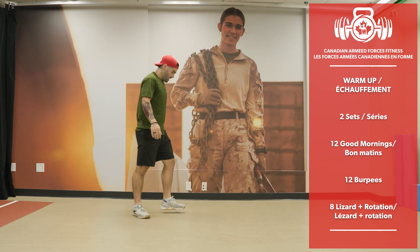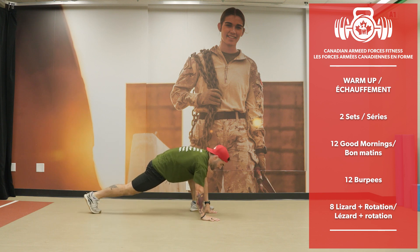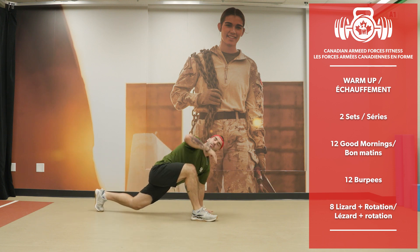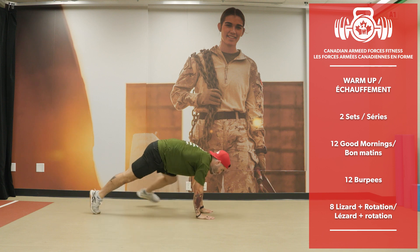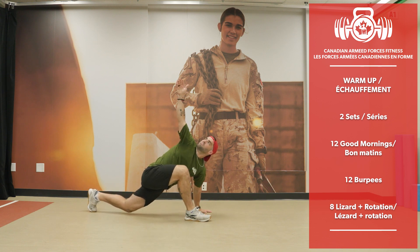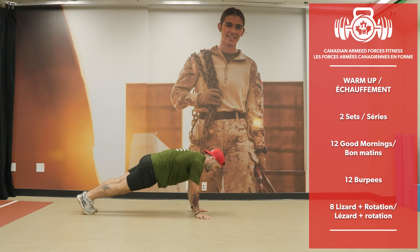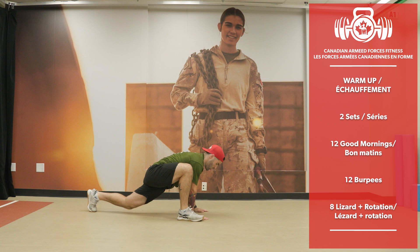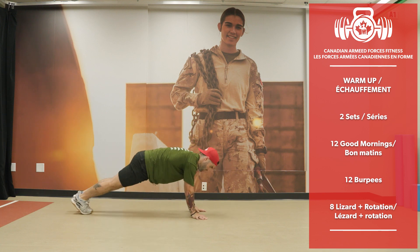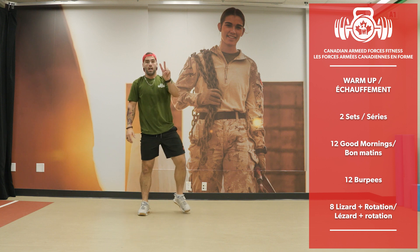Now the lizard — hands to the floor, go into a plank, one leg forward, rotate the body, and come back. 8 alternating reps.